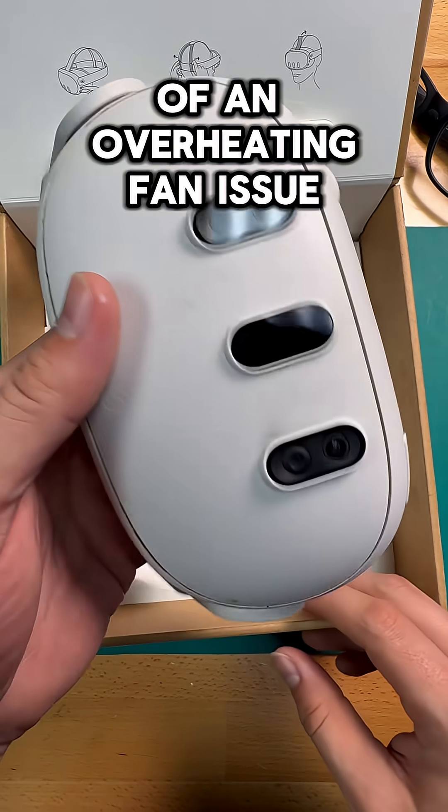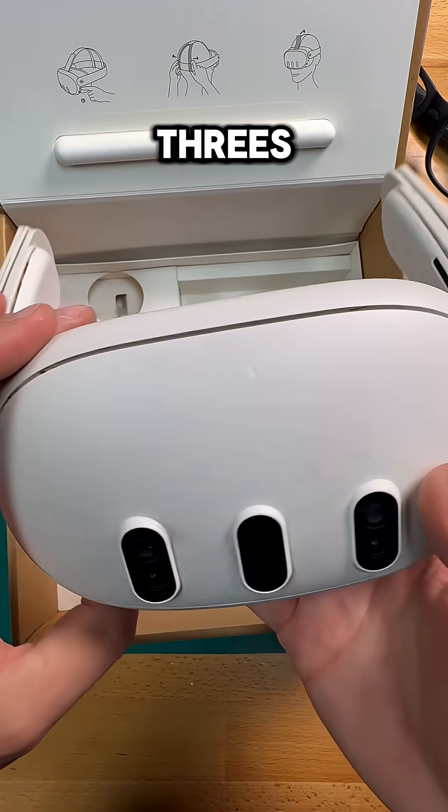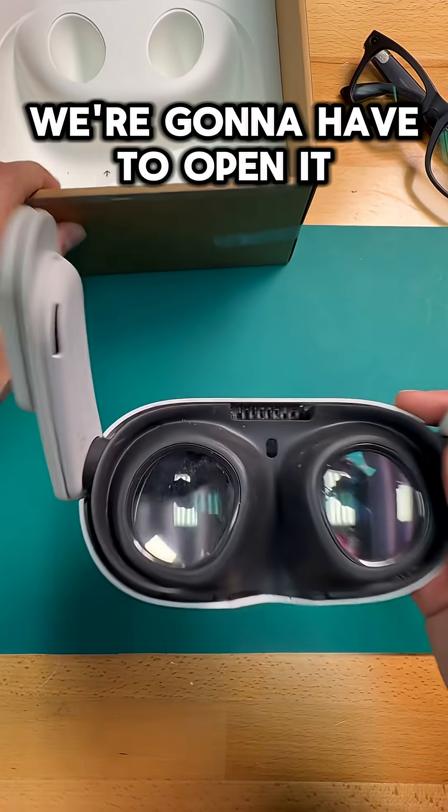This Quest 3 got sent in to us because of an overheating fan issue, and believe it or not, overheating is actually pretty common on the Quest 3s. There are a couple of things that could have gone wrong, but in order to figure out exactly what happened, we're going to have to open it up.